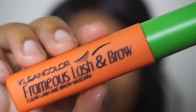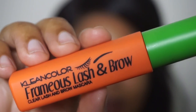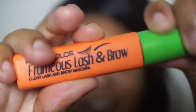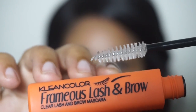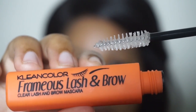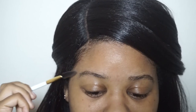Also, I have this clear lash and brow mascara. I got this from shopmissa.com and I'll link it down below. It's just a clear mascara that can set your lashes and everything - nothing fancy. The only thing I don't like is how big the wand is, but it's supposed to be for your lashes too so I guess it can't be that small. It's not a deal breaker - it was only a dollar.